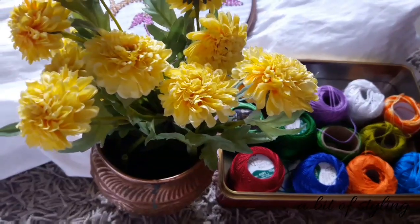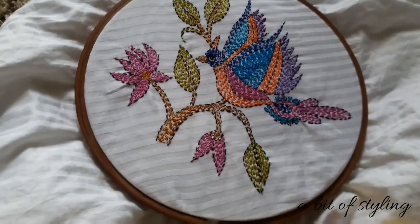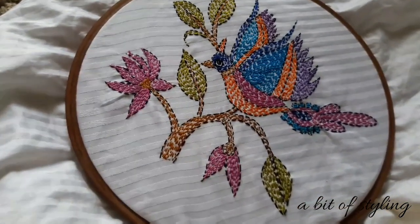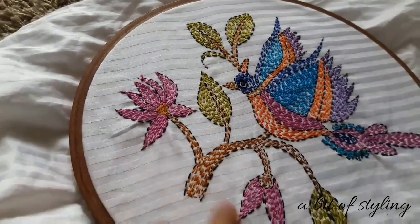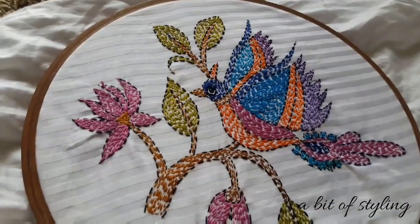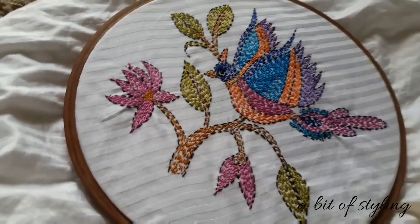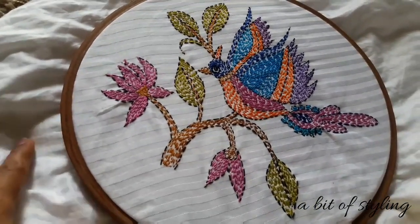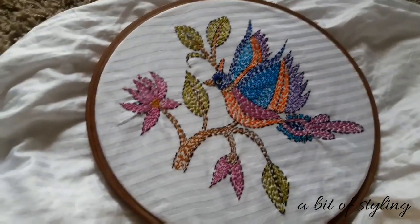I will show you the completed work in detail. Two or three leaves, one flower, one bud, and one bird. I think you can do the same thing on your pillowcase, on your bed sheet, on your blouse, even the back of the sari blouse — the same thing you can copy.